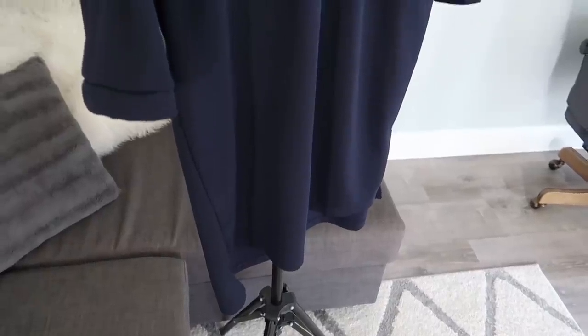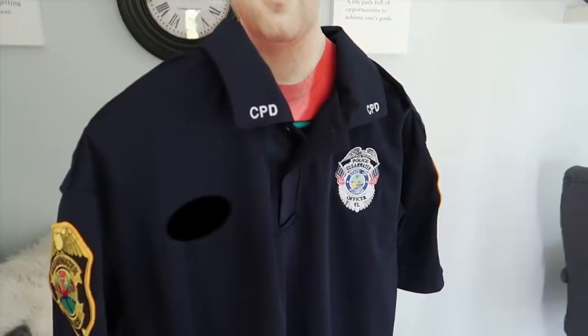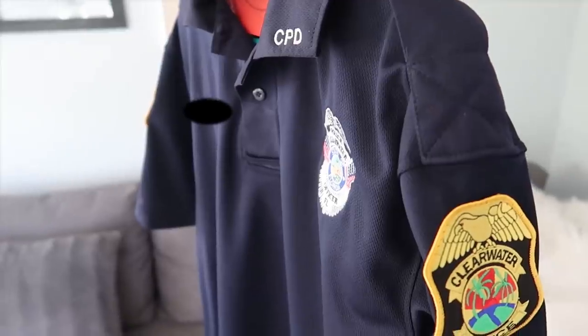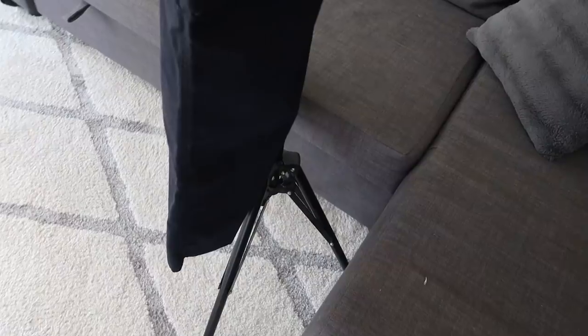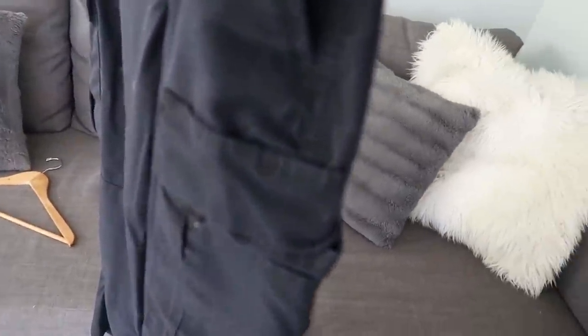Last but certainly not least, Officer Daniels is in the Class C utility uniform. He's kind of a newcomer and I'll have his links in the description below. On the Class C uniform, everything is embroidered on — the patches on the side, the badge, the name tag, and the collar brass, so to speak. You don't have to do anything with this uniform except toss it over your head, tuck it in your pants, and you're ready to go. With this style uniform we wear BDU-style pants, which have extra pockets and a few loops on the side to put extra things on.